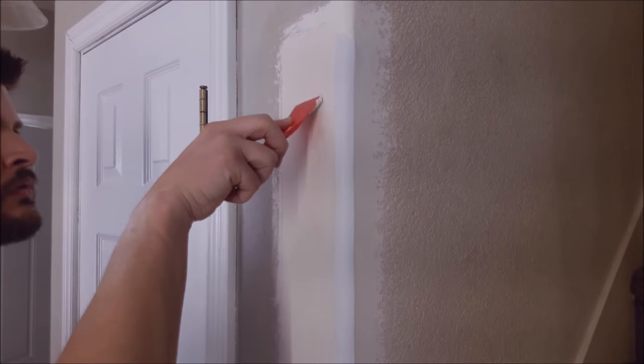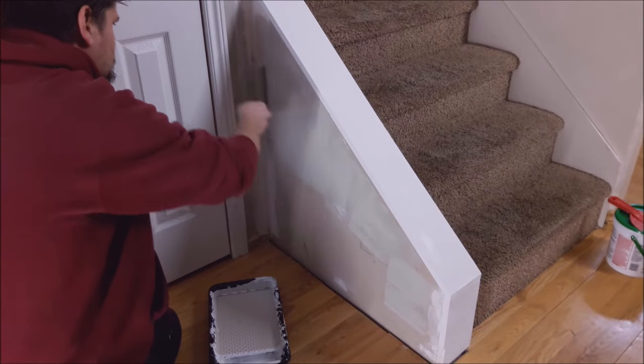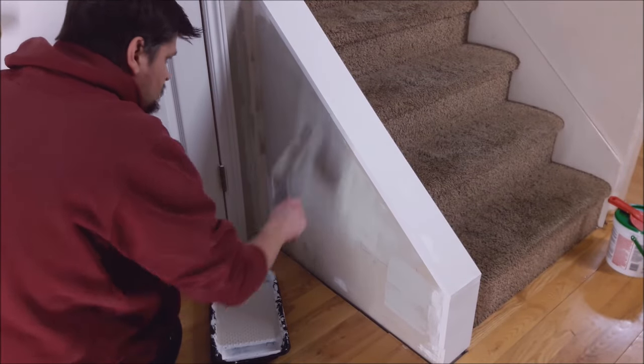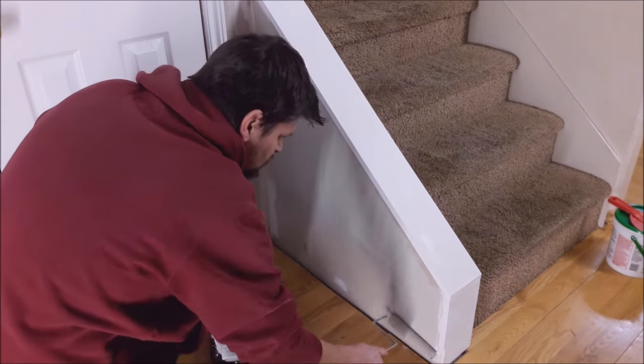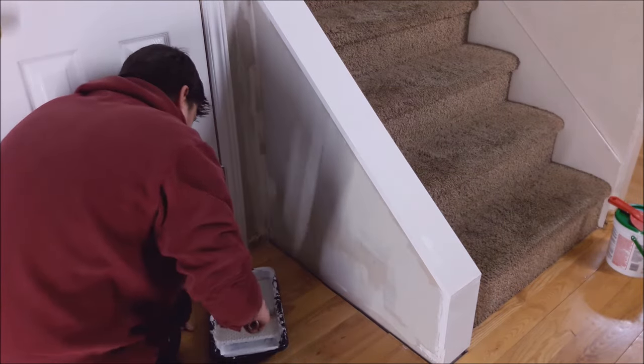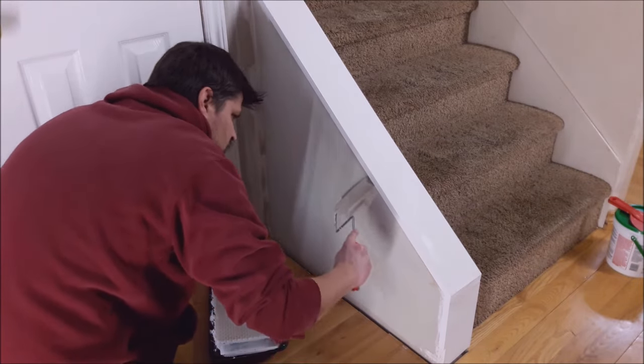You'll see me jumping back and forth between mudding, painting, and all that. I did not do this all in one night, but I tried to do it effectively so that while something was drying I was able to paint the other part and vice versa.